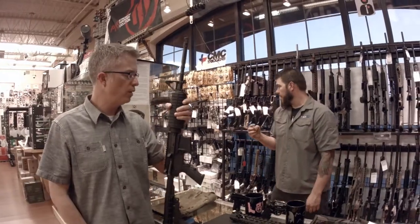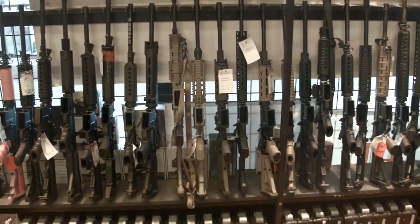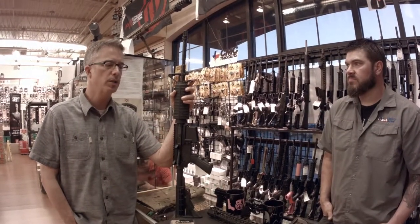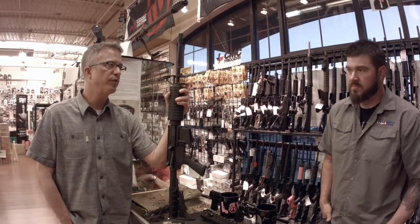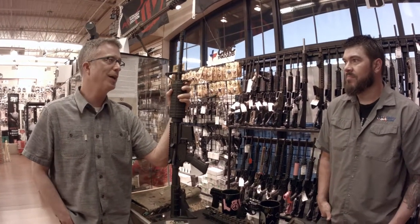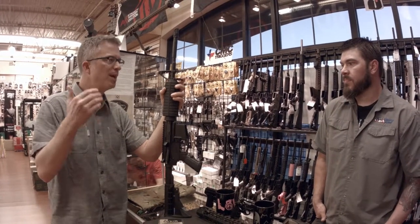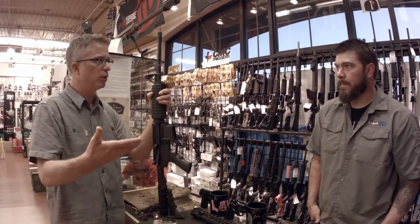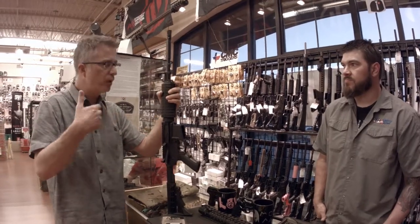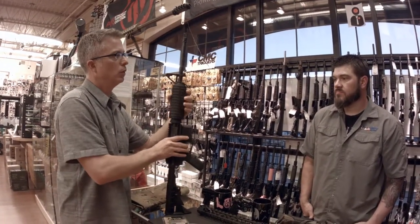One thing we've been asked a lot is: people have bought a lot of ARs over the last three or four years, and the biggest question we get is, okay, I've got this AR now what? I want to break it down fairly simply and walk through a couple things. I've got a basic AR like this — talk me through what I can do with it.